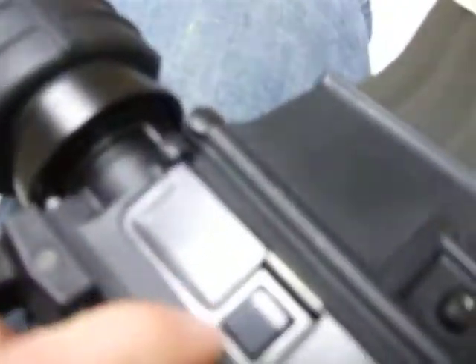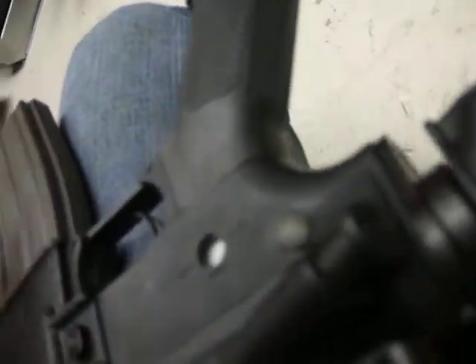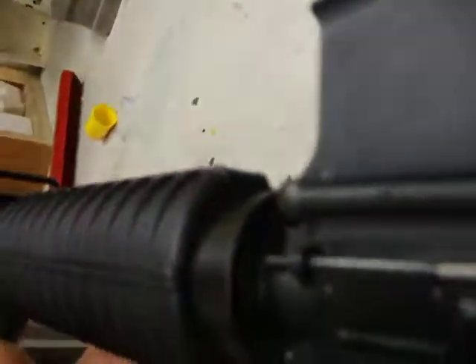Selector switch is metal. This thing is metal — I don't even know, it doesn't do anything. Barrel's metal, mag's metal, gearbox's metal, the hop-up plate's metal, hop-up is aluminum, mag release's metal, trigger's metal — so basically everything is metal.